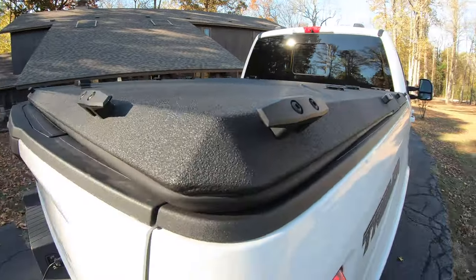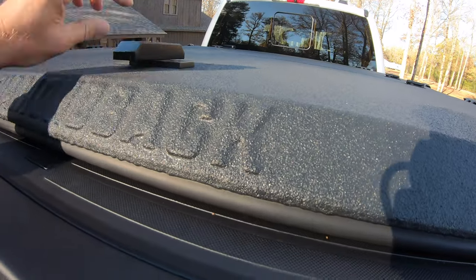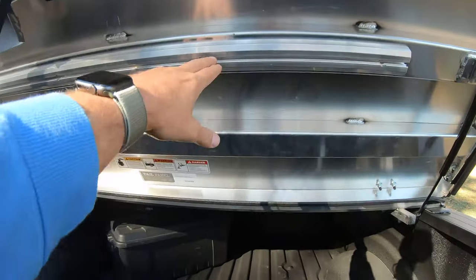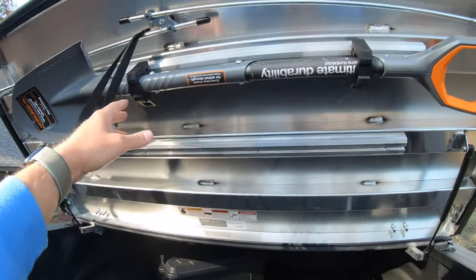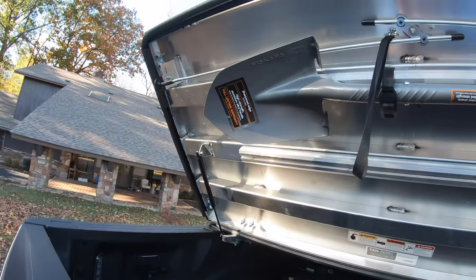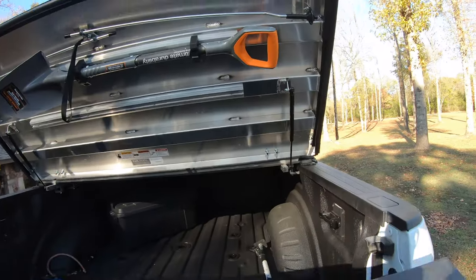And then of course it has the cleats on it, so it's real simple — it just opens and then raises up. And it's even got these cool track mounts here. I've got my little shovel here for if I ever need a shovel. Not much use on the shovel, but it's pretty cool.